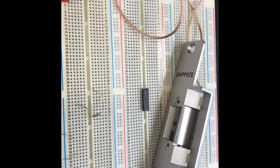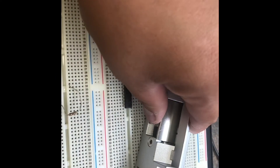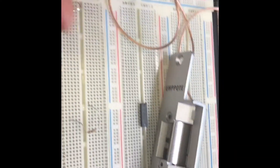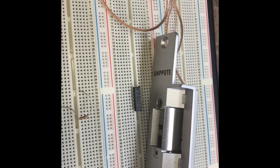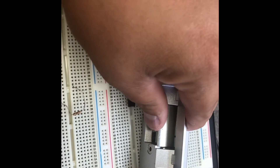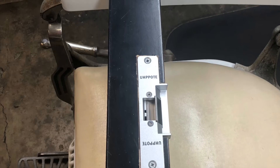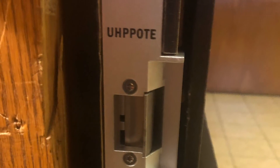This system is fail-safe, and that means that once the system is de-energized, the lock will remain in the unlocked position. When it's energized, it will stay in the locked position.